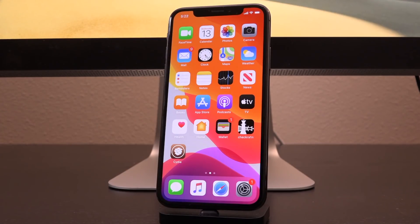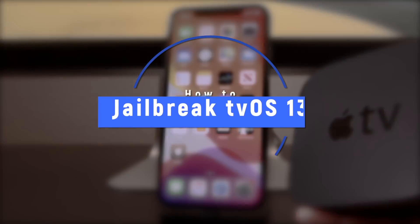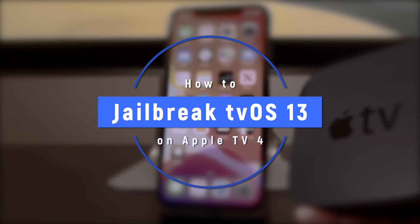Hey, what's up YouTube? It's Icy You, and today I'm going to show you guys how to jailbreak your fourth generation Apple TV on tvOS 13, up to even the latest version, 13.2, and this will work for future updates as well.